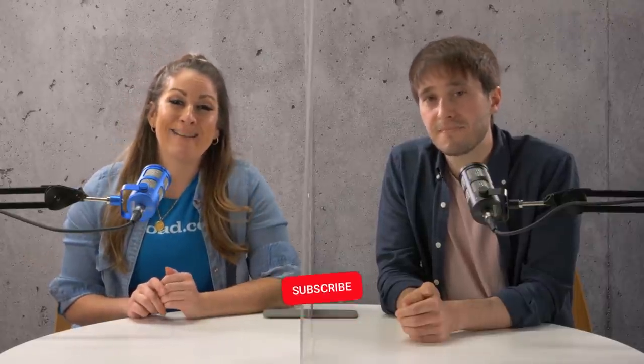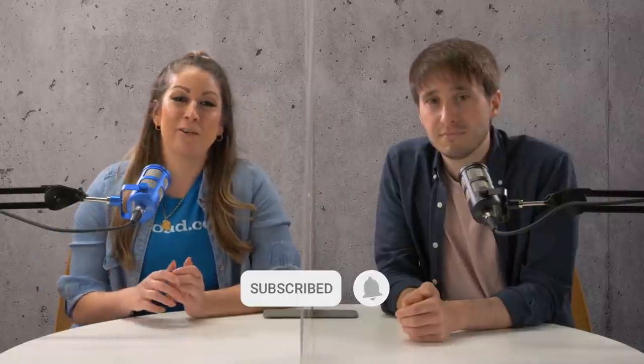We'd like to ask that you pop a like on this video if you find it useful, subscribe if you'd like to see more from us, and you can even hit the bell icon to get notified when we post a new video. But on to the first point.